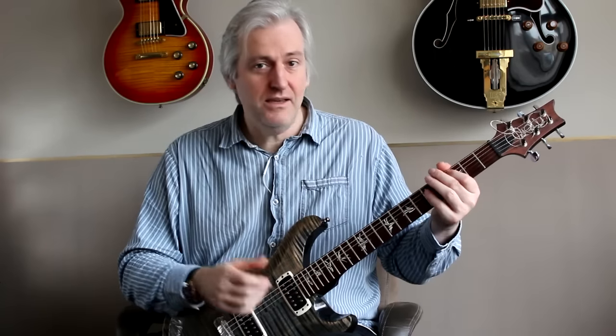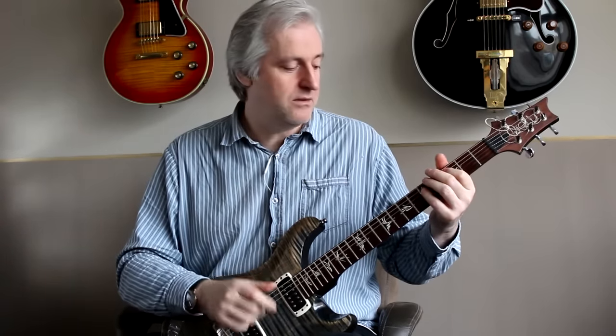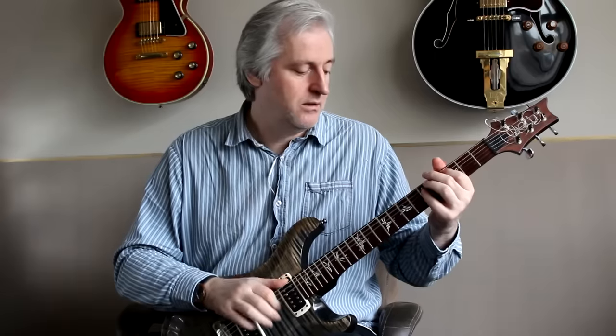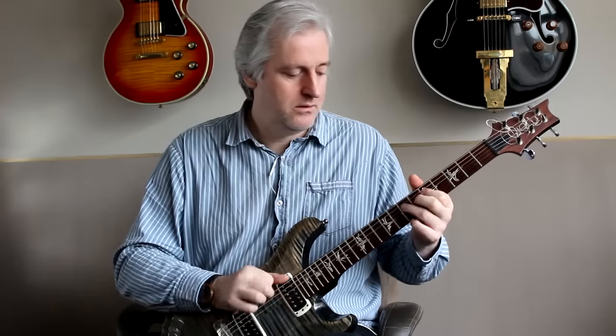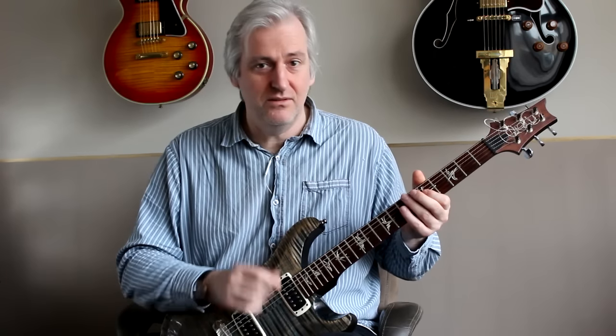The other technique is the one that I really want to talk about, and it's pretty adaptable. All I'm doing is I'm using my fingers to play the strings. So I can do those kinds of Hendrix-y things.